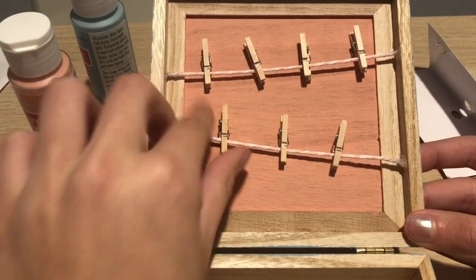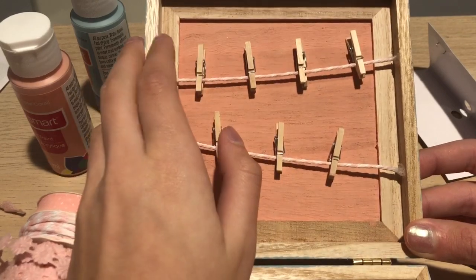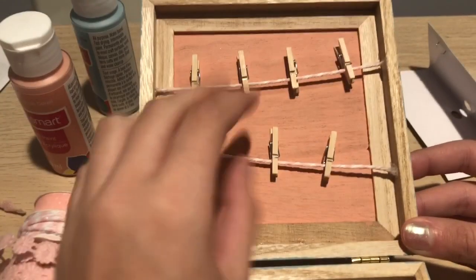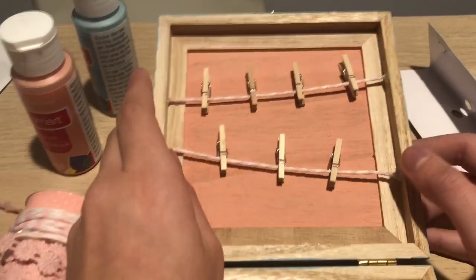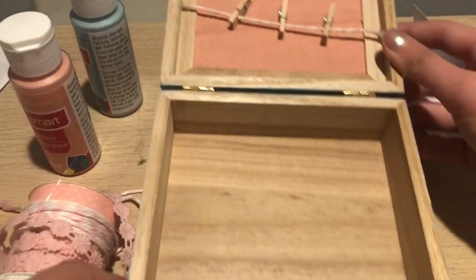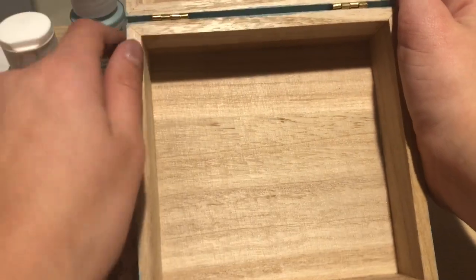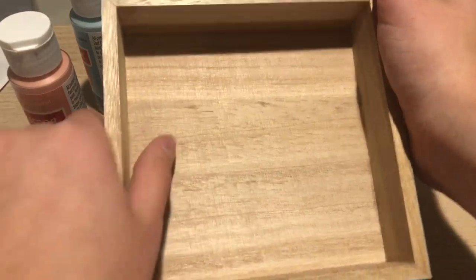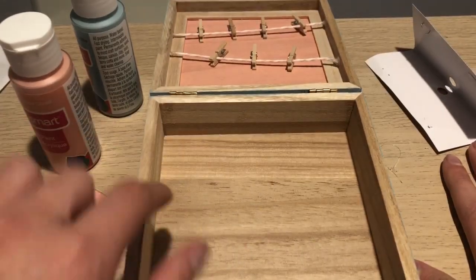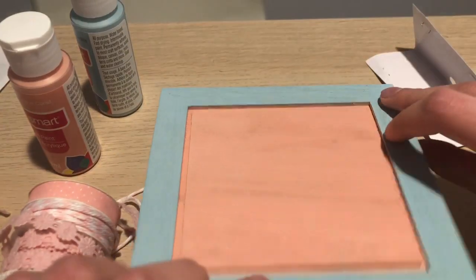That's pretty much it for the inside of the top lid. The last step would just be to put stickers and gems and everything so that it looks really cute and full. As for the bottom, I'm thinking I'm just gonna put a few of my best friend's favorite snacks, some candy, just as a little gift, and then put some things that remind me of her in there — I think that'd be really cute.